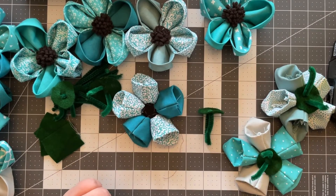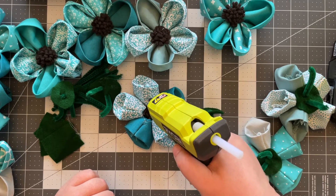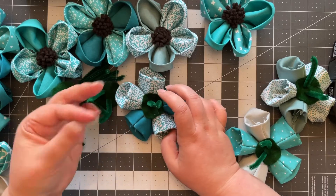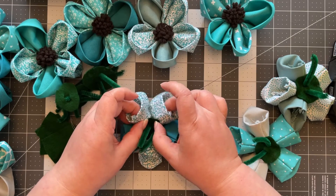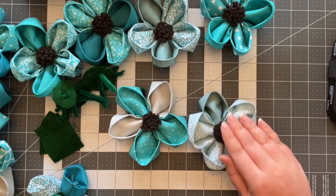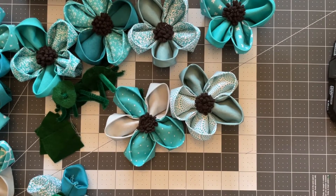I flatten the felt circle a bit, take my glue gun, put some glue down on each one — I had fabric glue somewhere and that was originally how I was going to attach these but I can't find it. So I press it down, trying not to burn myself. Then on the other side once they've cooled, you can barely tell they're there, and when I attach them to the final thing, you won't even be able to see them.